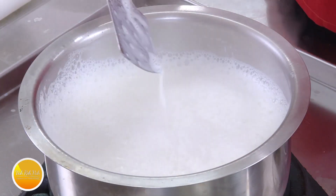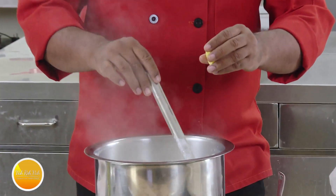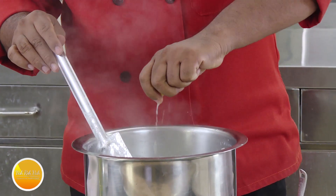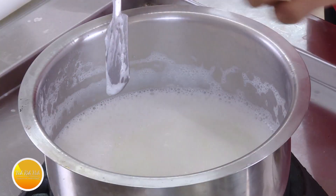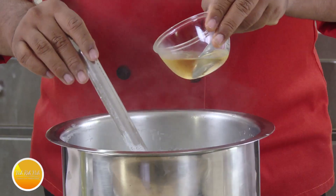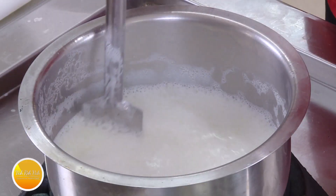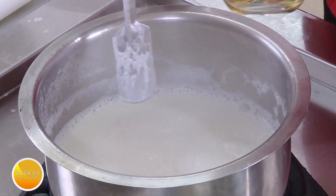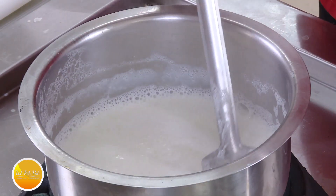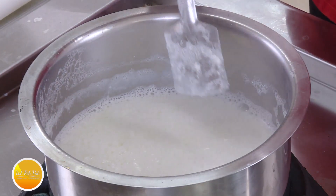Now we're going to add some souring agent — whether you want to use vinegar or lime juice. This much lime may not be sufficient to curdle the entire thing, so while the milk is still simmering I'm going to add some lime juice. This is slowly curdling but not enough, so here I've got brown vinegar — add a little bit, mix, give it a little time, and the milk will start separating as the pH value changes.